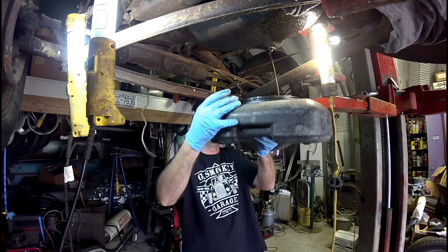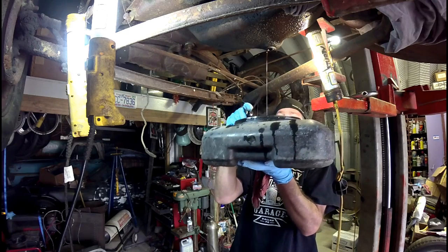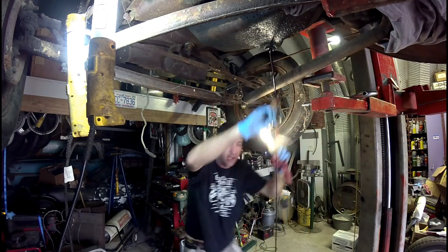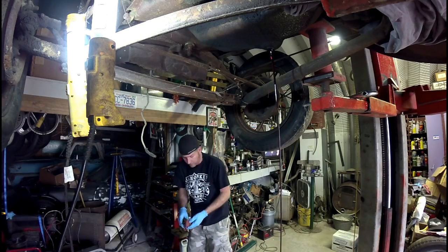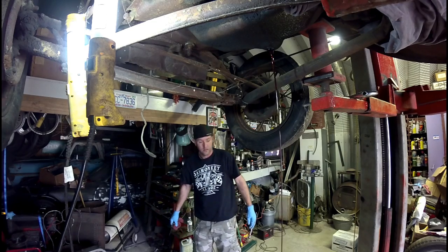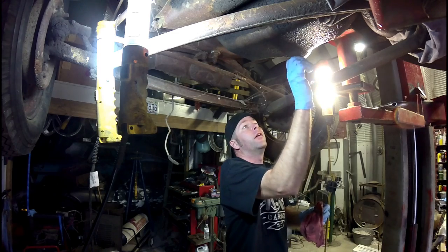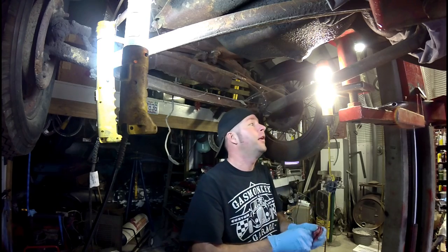It's sludgy. And I'm making a mess. Oh God, oh God! Well, that's getting her to come out. Oh, gross. I let her drain for a right good while. Now I'm going to put the drain plug in, tighten it up, and then I'm going to figure out how many quarts a Model A holds.